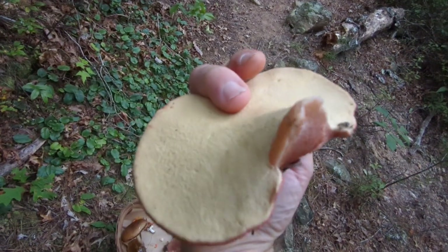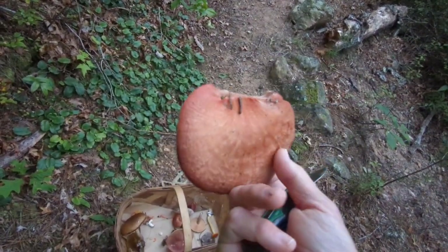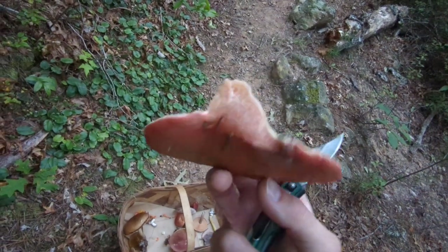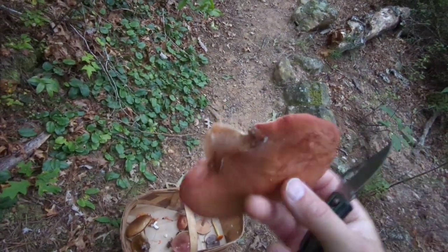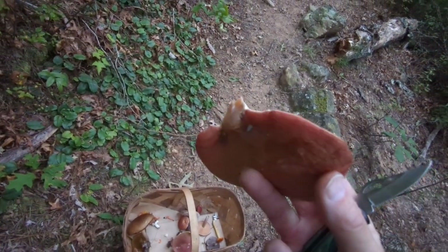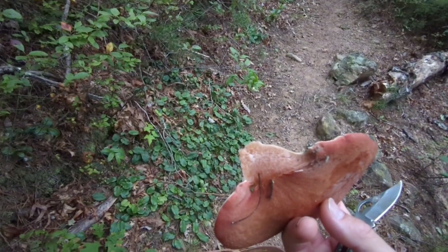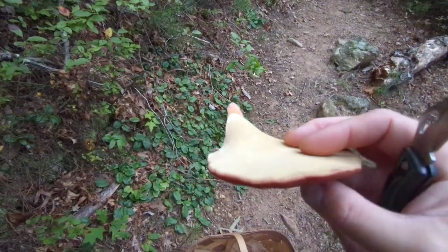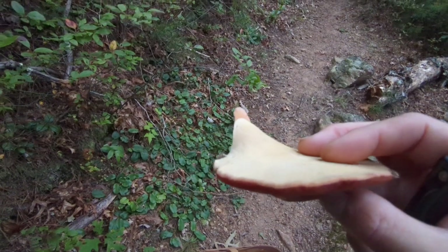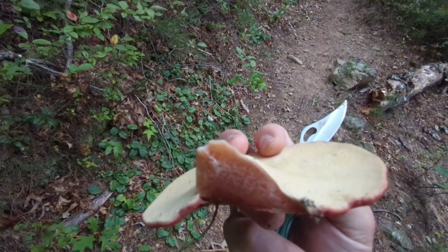This is a really cool one to know — beefsteak mushroom. There's really not much else this can be confused with, just due to the appearance of it, the softness of it, the interior. You get a faint, citrusy odor. And when you cut it, it'll be really juicy and it'll taste a little lemony.